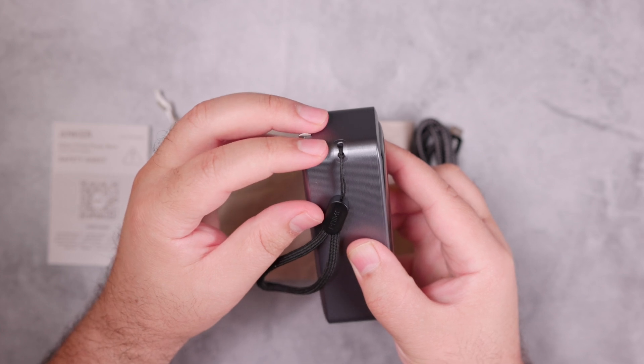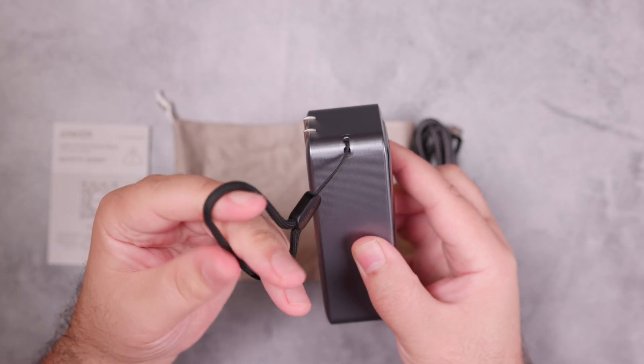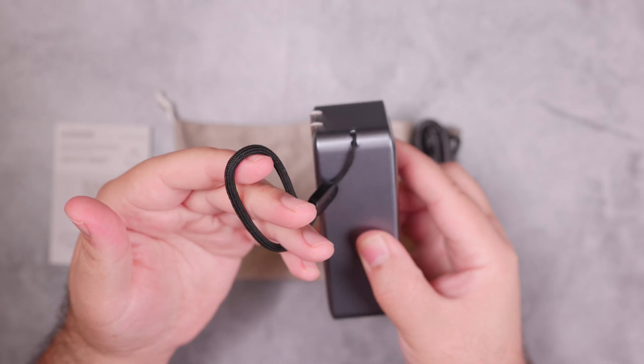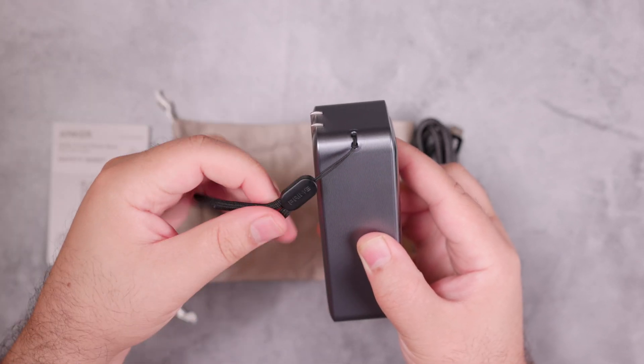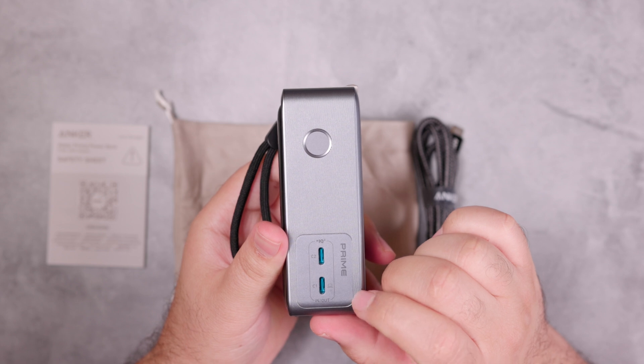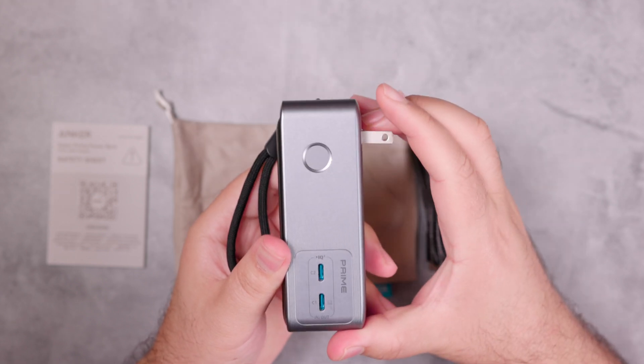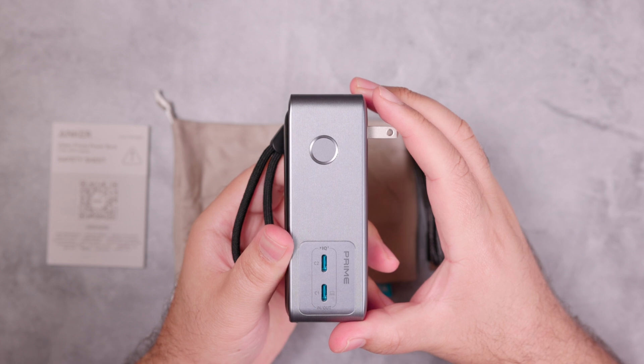On the top left corner we have the lanyard — it's small, so it can't be used as a wrist strap, but it can be used to attach the device to a hook or carabiner. To charge the device, it can be connected through the USB-C port or by using the foldable wall charger and attaching it directly to an AC outlet.